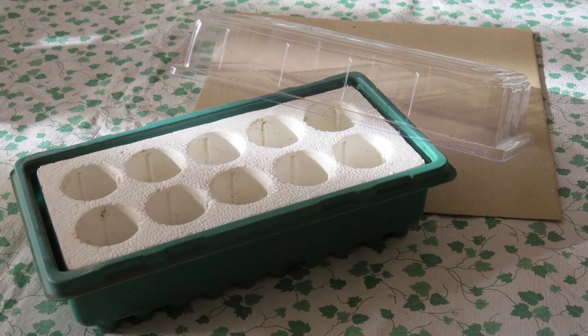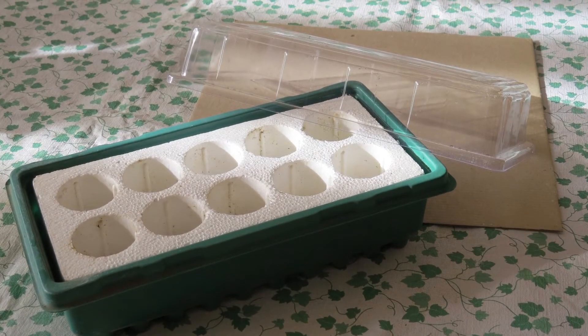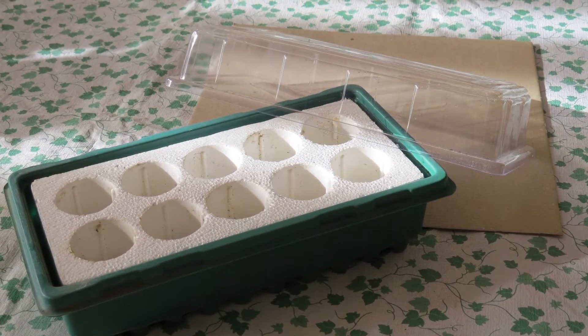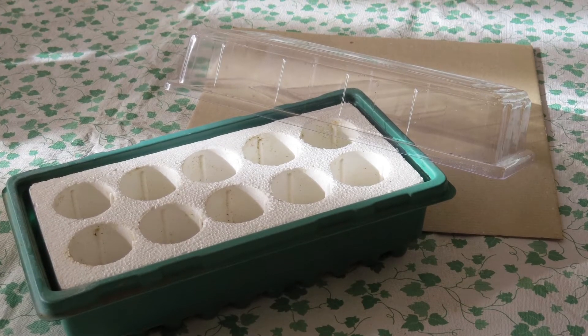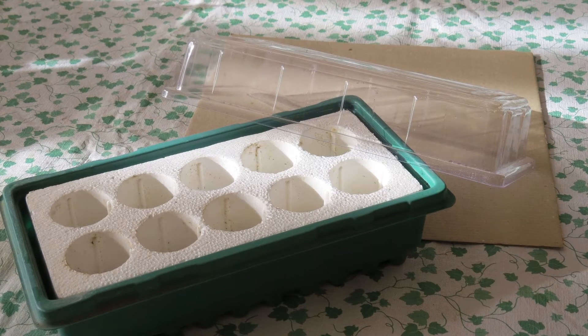The seed starting system consists of a water reservoir, a clear plastic lid, a styrofoam grid that holds grow plugs, and a set of the grow plugs themselves. The seeds sprout and send roots down into the water, so it's essentially a mini hydroponic system.